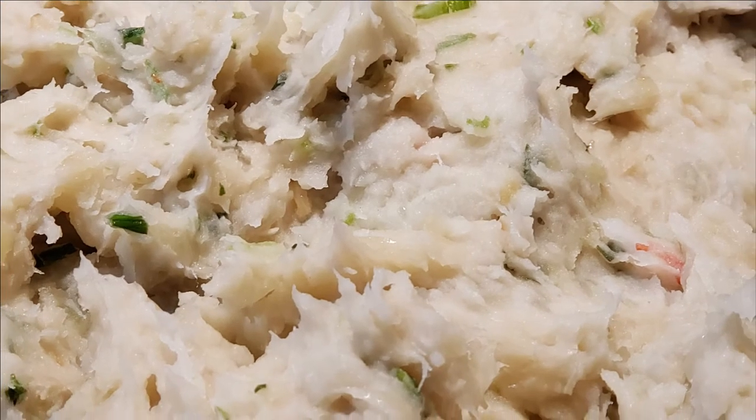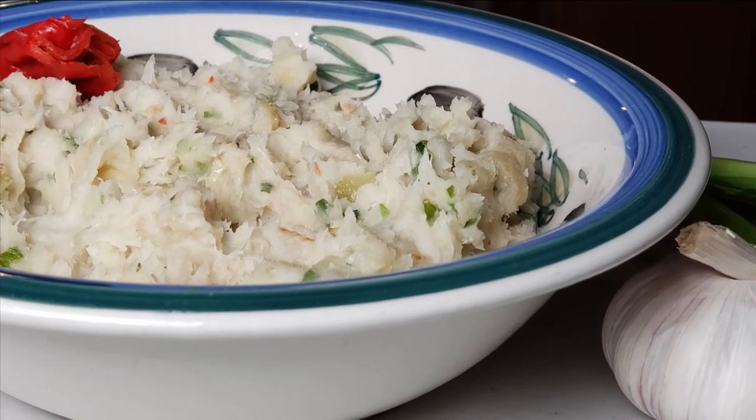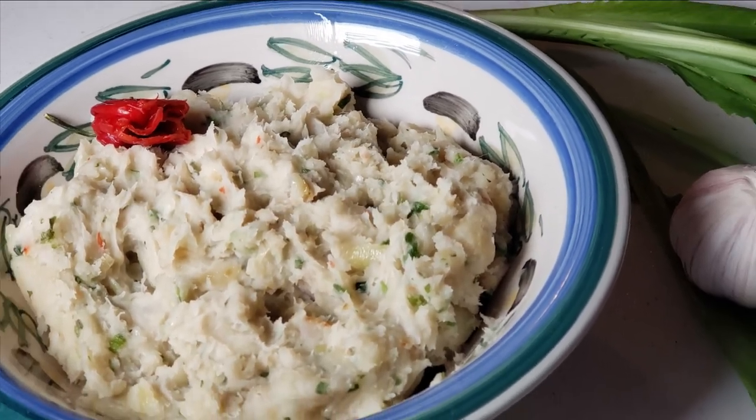Hi everyone, today I'm going to be making some Edo's chokar, so if you would like to see how I do it, then stick around. Please see the description box below for a list of all ingredients I would use.